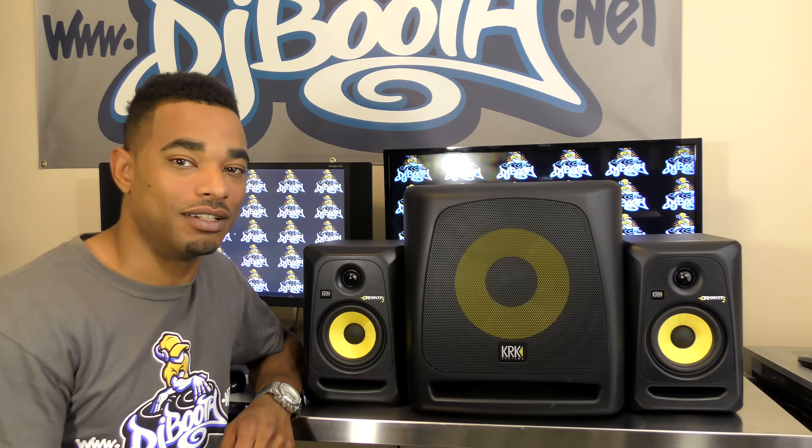We'd like to thank our friends over at KRK for sponsoring this YouTube channel. Be sure to go and check out our full video review of the KRK Rocket series professional active studio monitors.